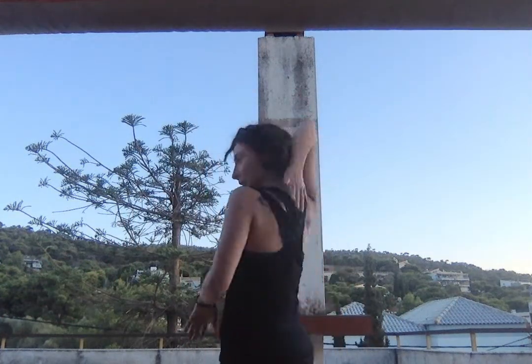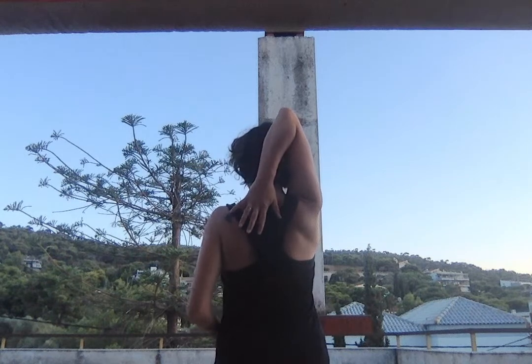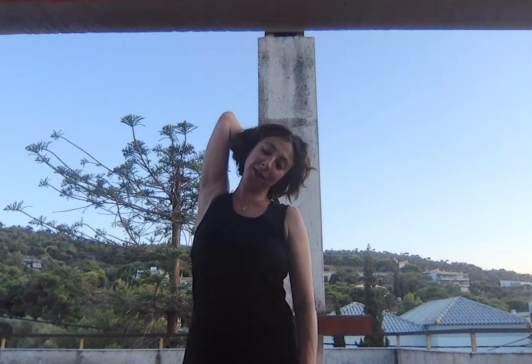I want to share an amazing neck stretch that I learned on Instagram. What you do is place your hand behind your neck and bring your head in the opposite direction — you'll feel a crazy stretch over here. Stay for some seconds.